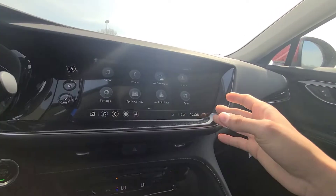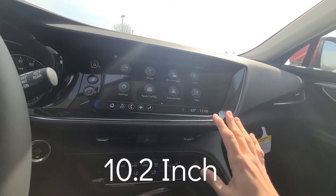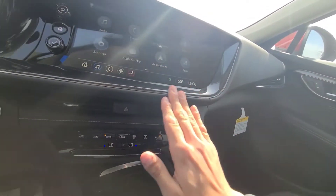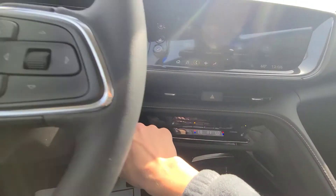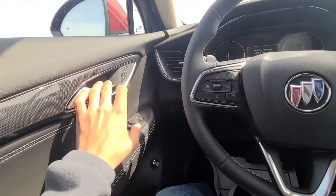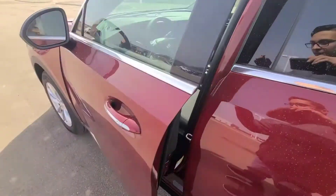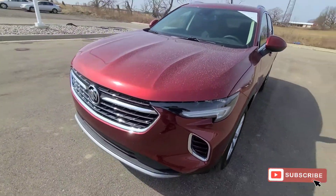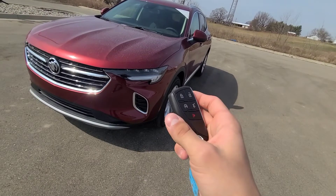That is the Infotainment 3 system — it's a huge screen, and I'll have the screen size in the annotations. I wanted to get this review done before it sold, as these are in semi-high demand. Let's go ahead and shut the Envision down. And there is the rear seat reminder. If you found this video somewhat informative about the Buick Envision, please consider subscribing and liking. Thank you very much for watching.